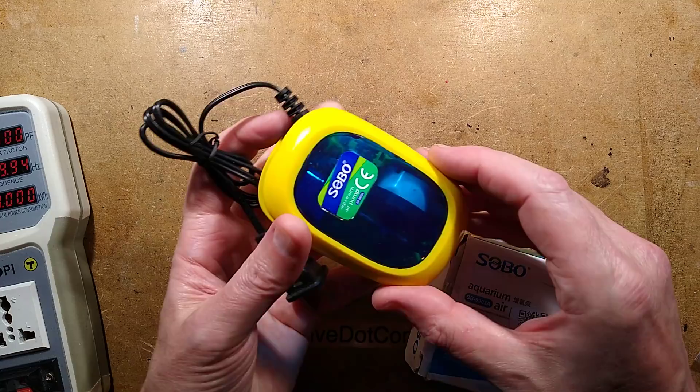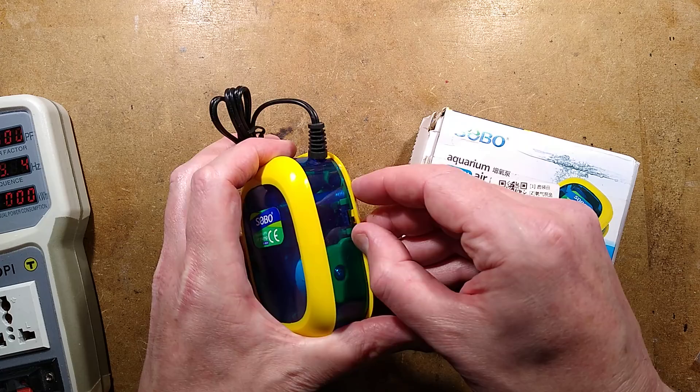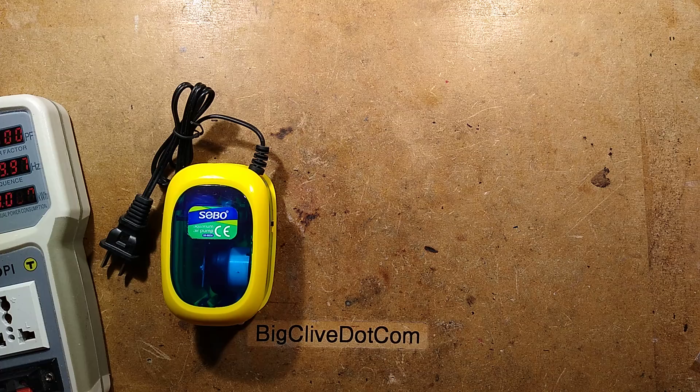An aquarium pump from eBay — two things caught my attention about this. One is the rather nice clear case; let me shine a light into this so you can actually see the effect. It looks very technical inside. It also has a little switch on the side that lets you choose two settings, and I wondered how they implemented that — is it a capacitor tap on the magnet, or a capacitor in series as they sometimes do? This unit is called an SB-9903A.